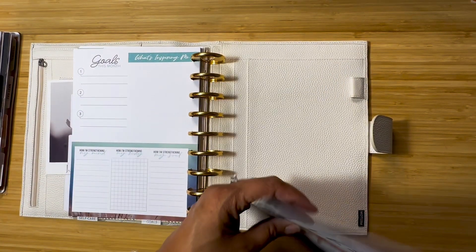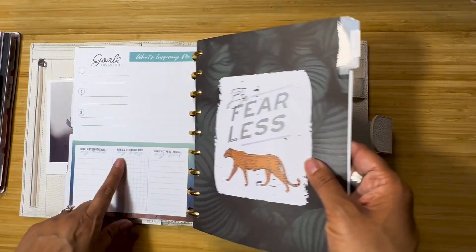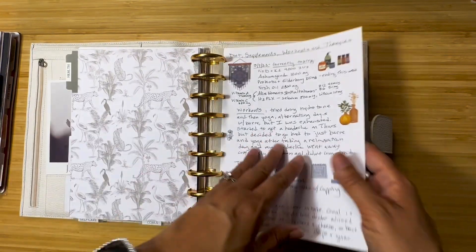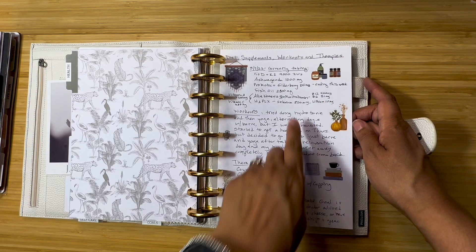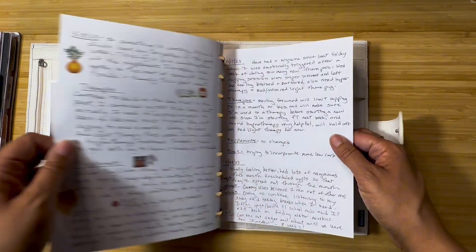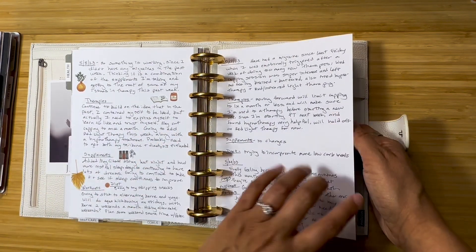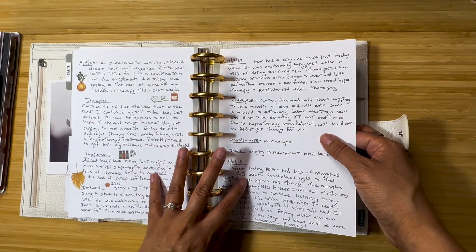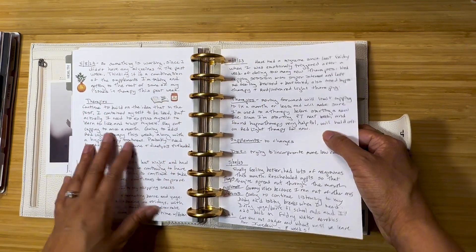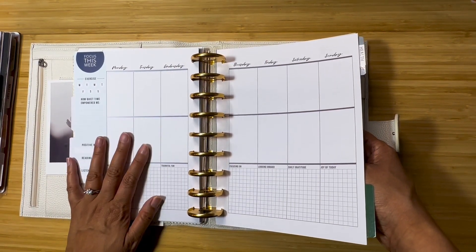I'm going to put these in for now and then figure out if I want to change the tabs. I'm probably going to start tracking weekly — writing down what kind of supplements I'm doing, what kind of workouts, therapies, diet — so that if I change anything like stopping or adding a supplement or a new therapy, I can write how that's changed and how it's affecting things. I love having it all in one spot, but I think I'd prefer having it here with everything else I'm tracking health-wise.